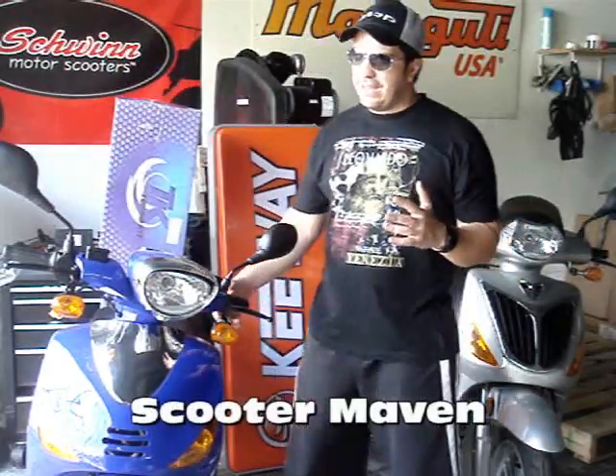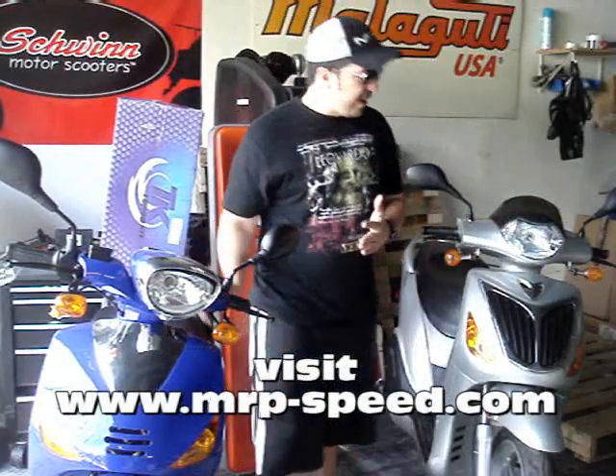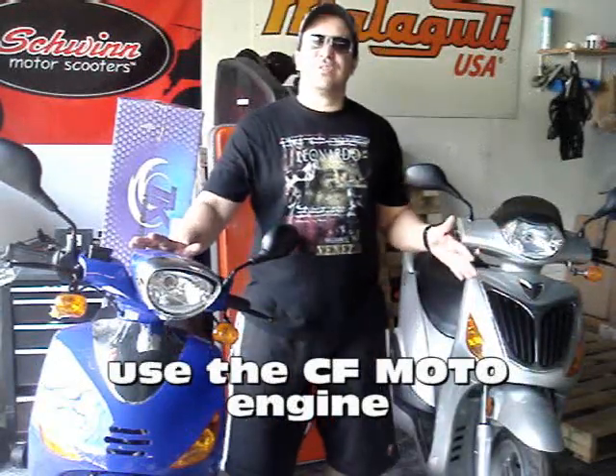You probably saw me earlier showcasing the new E-Jewel 150cc from CFMoto. This is the sister bike to the E-Charm here. This is a 2008 E-Charm and a 2009 E-Jewel.